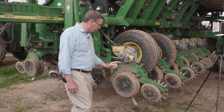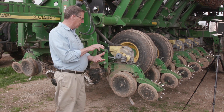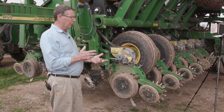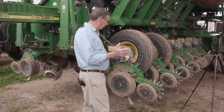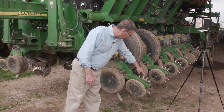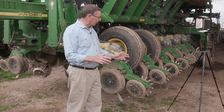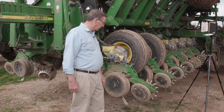And then underneath that is a Keaton seed firmer, and that allows the seed to be held in the bottom of the trench so that it does not bounce out of the trench or come in at a bad place. You need good seed to soil contact. Behind that seed firmer, you have to close the trench, and that's done by another Martin product — a Martin closing wheel, the one with spikes. We actually run one spiked wheel and one rubber wheel, and that gives us more flexibility on whether the soil is wet or dry. We can continue to run with the same product.